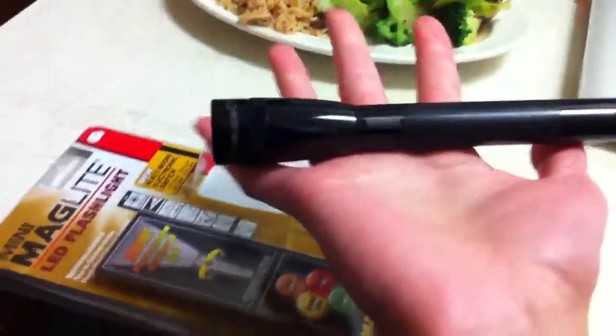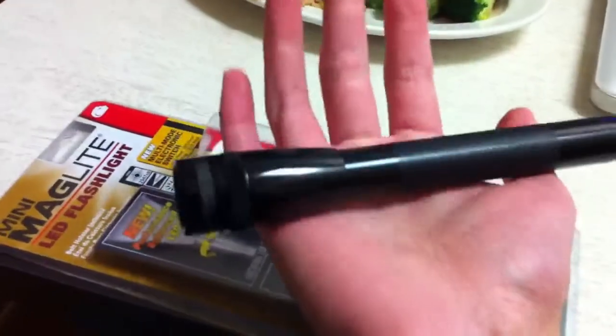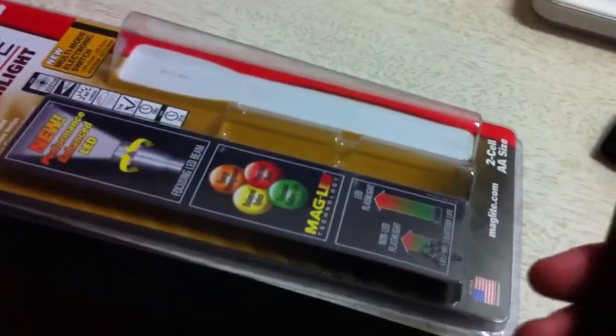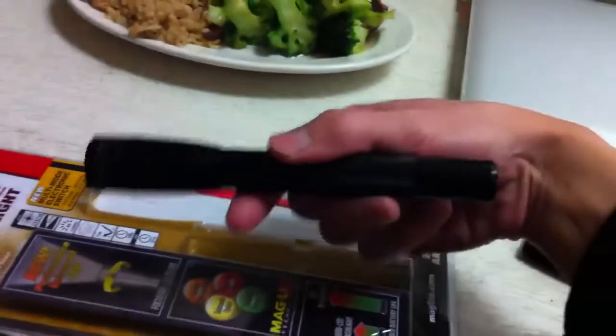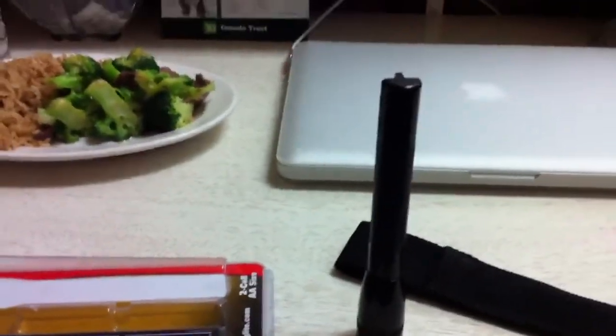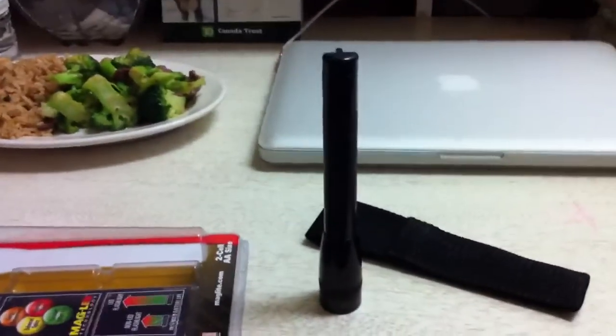That's pretty much it for this video. Hope you guys enjoyed this random product review. If you're in the market for a flashlight, definitely recommend this. They also make larger versions that use more powerful batteries if you want more light — I think they're like $20 or $30. In terms of portability and usage, this is good for the home and most circumstances. Anyway, I'm gonna enjoy my dinner. Hope you guys have a great night. See you in the next video. Rate, comment, subscribe. Peace.